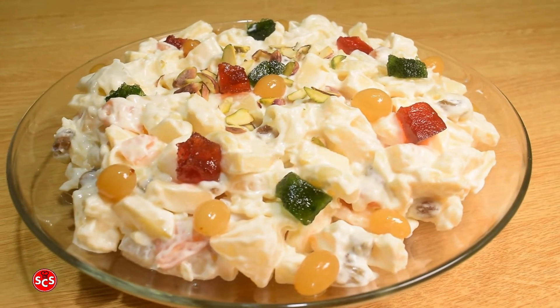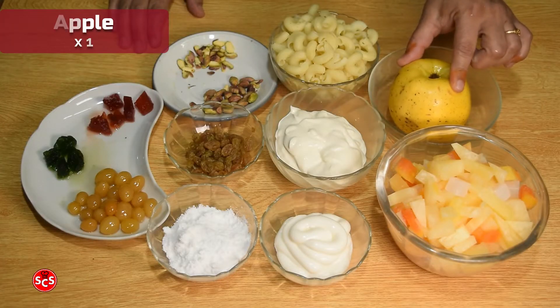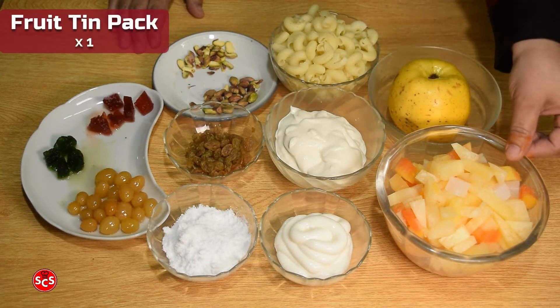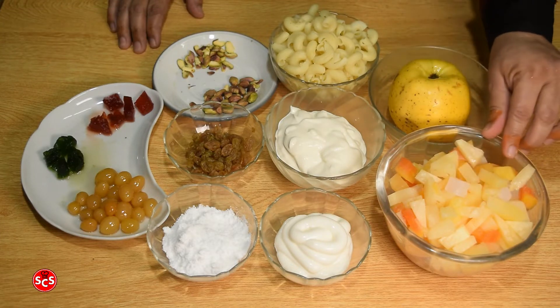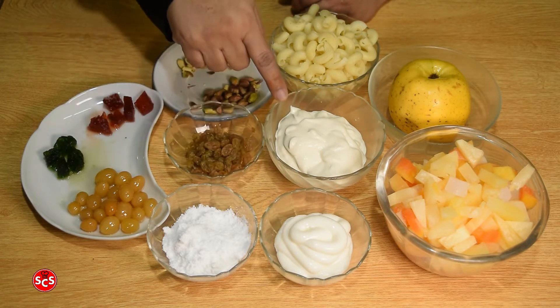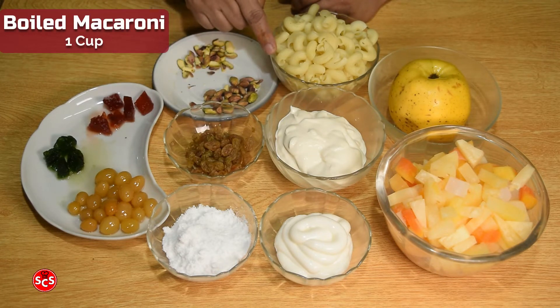I am going to show you what I am going to make. I am going to make apples — I am going to cut the apples. There are different fruits. This is mayonnaise, about five tablespoons. 1 cup of fresh cream, and 1 cup of milk.